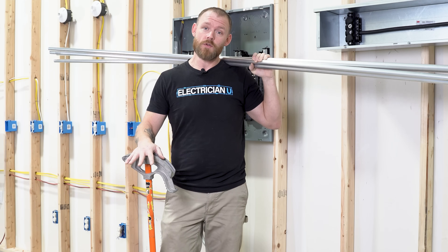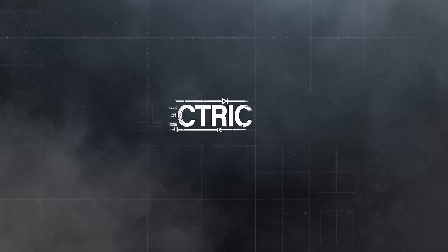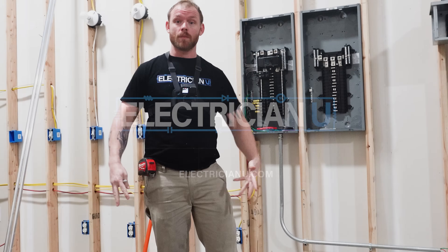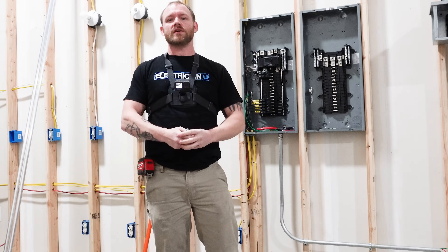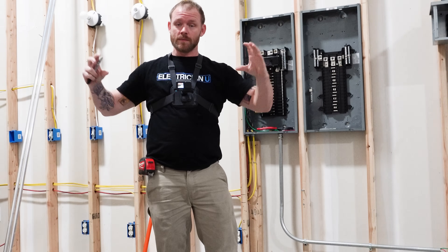How do we bend a four-point saddle in conduit? A four-point saddle is usually going to be used if you have a large obstruction or a long obstruction.